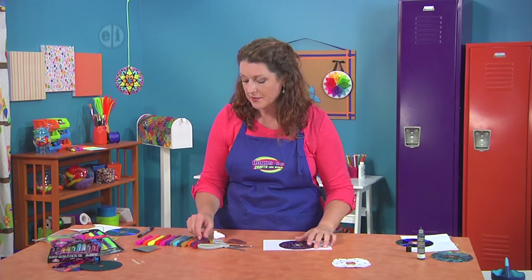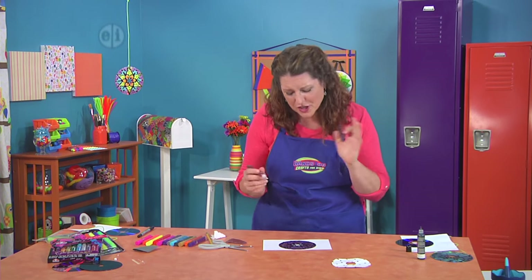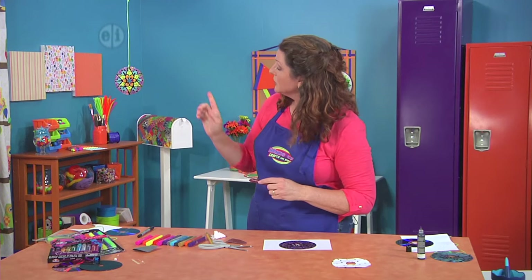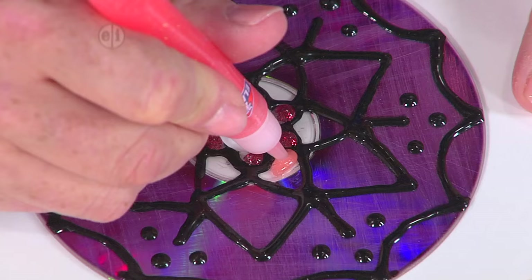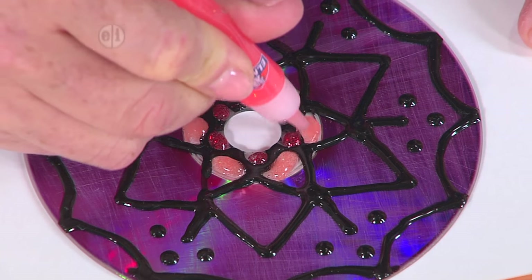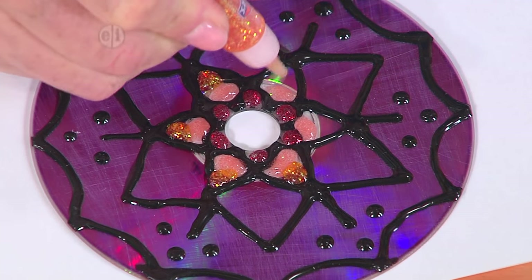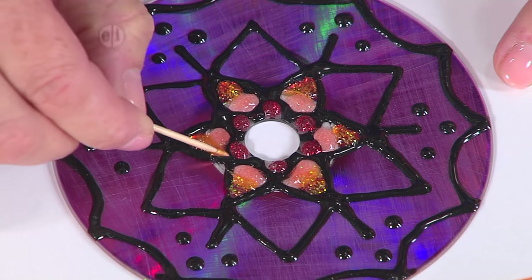Now we're going to decorate. Put a little bit of paper down on your table to protect it. Use glitter glue — it's so much fun — and you can use sparkly glue, confetti glue, neon glue. I like to think about the rainbow as I'm making my mandala and just put little squirts of glitter glue in the areas. For bigger spots I'll blend colors — put a neon color towards the center, then take a secondary color to the outside of the same zone. Then just take a toothpick and do a little blending back and forth.